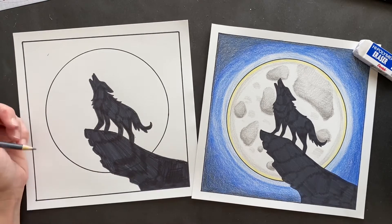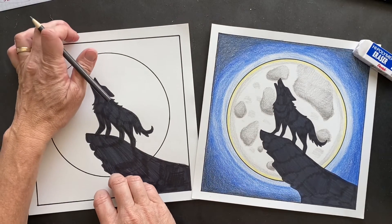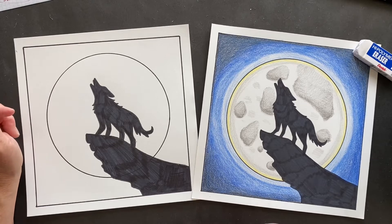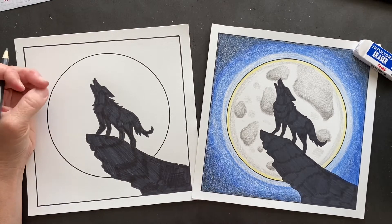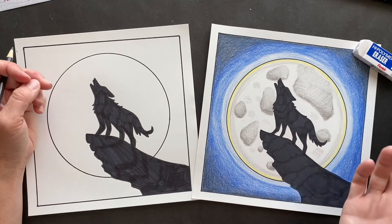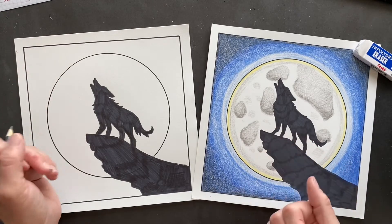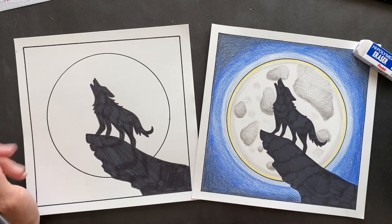We need fun facts! So we think about wolves howling at the moon - fact is they're not actually howling at the moon, they're communicating with each other. Howling is the most direct way to communicate across long distances. They howl to tell everybody else their location, maybe warning about a predator or a position of prey.